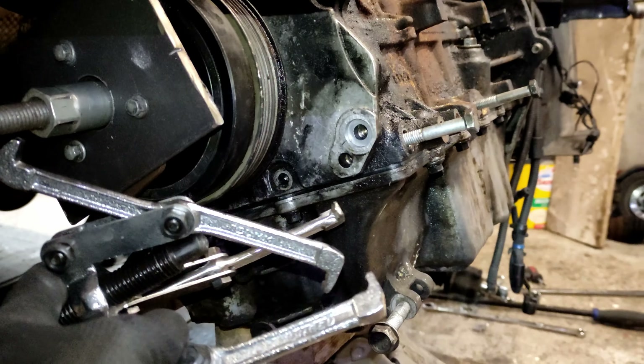I actually made a mistake in my intro - this is not an R53, this is an R52. The difference being this is a soft top.